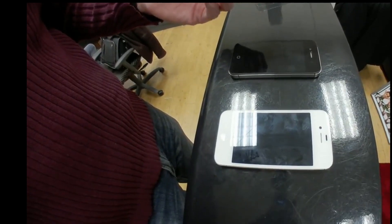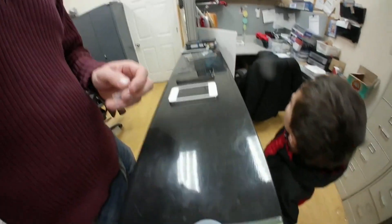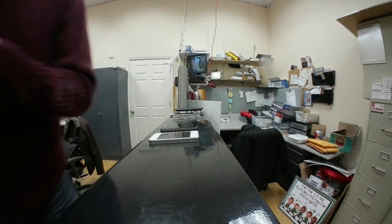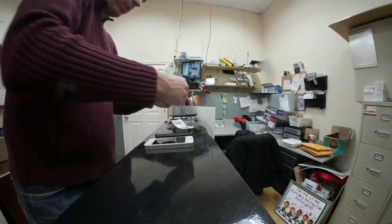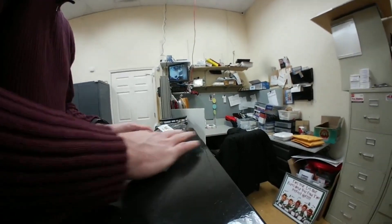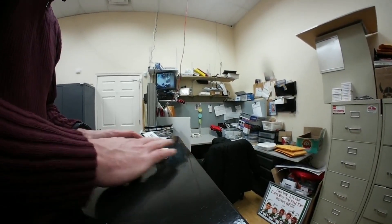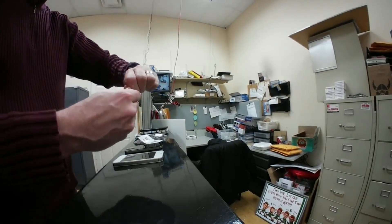First we're going to put the liquid glass on this device. My helper's going to hold this. The first thing we'll do is clean off the screen with our alcohol swab — it's always important to clean a phone before you put liquid glass on it. Okay, so we'll clean it and then go ahead and put the liquid on.